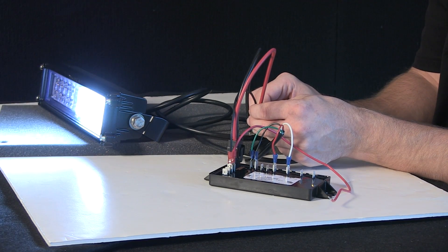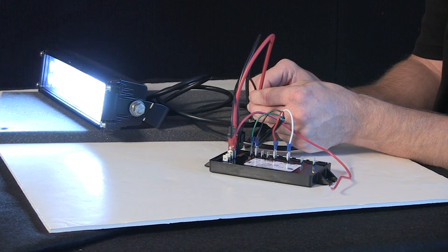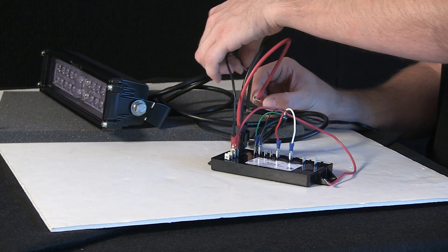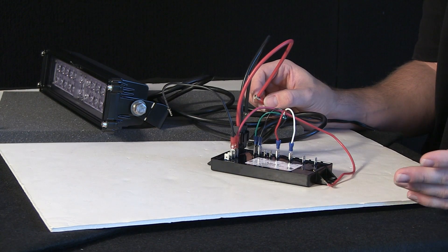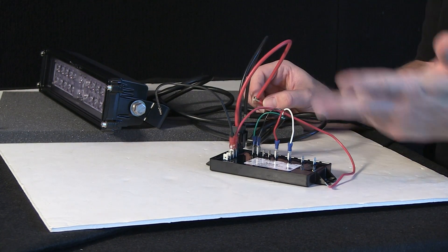I'll show you how you can adjust the flash pattern to suit your application and preference. So again — steady is one trigger, and a separate trigger for the flash. Tying in to the controller in your application: trigger wire for steady, trigger for flash — two buttons.